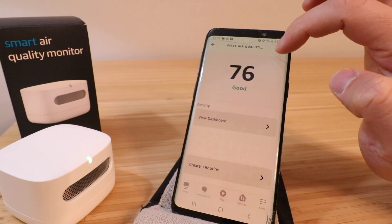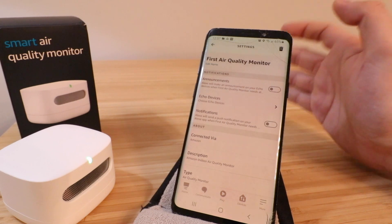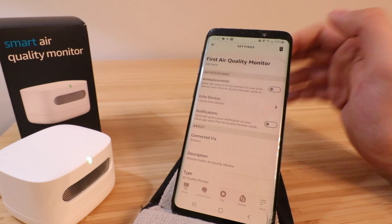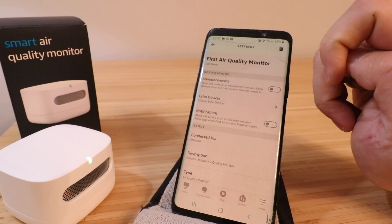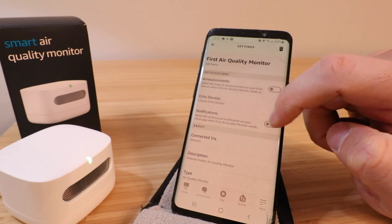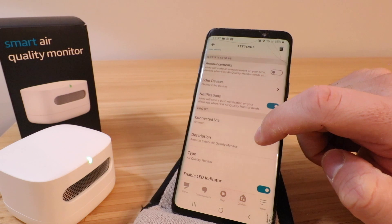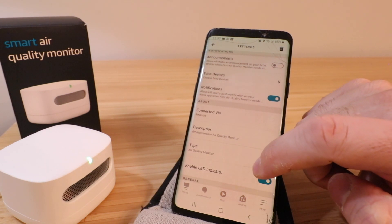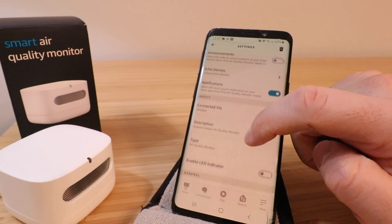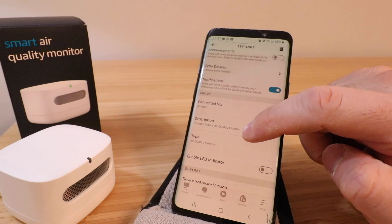If you click up here in settings, you'll be able to make some adjustments — for example, changing the name of this device if you want a different name when using it with Alexa. You can create announcements and connect it to which Echo device you want. You've also got notifications here, so we'll turn those on. You can scroll down for other options including the LED indicator — if you've got this in a bedroom and don't want that LED on at night, you can just click over here and turn it off, which is a nice option.